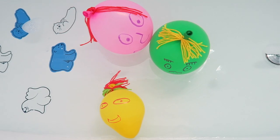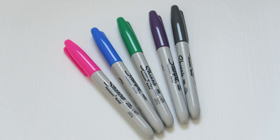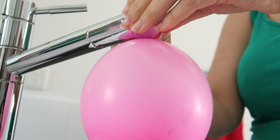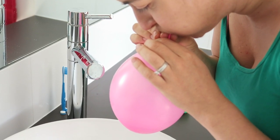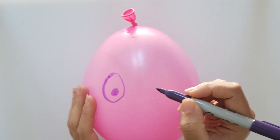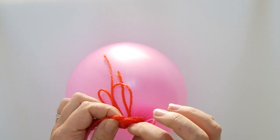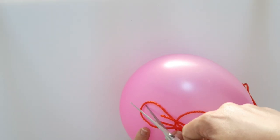The last bath toy is balloon people. So I've got balloons, wool for their hair, scissors, and some sharpies to draw the face on. First I blew up the balloon to expand it, then twisted it at the top before putting it over the tap. I then added a little bit of water so that it will float in the bath. I blew it up a little bit more before tying a knot into it. Here I'm drawing a big happy face, and I wanted really long hair so I've got some orange wool and I'm making some nice long hair and tying it to the balloon. Finally I cut the loops in the wool so it was like hair.